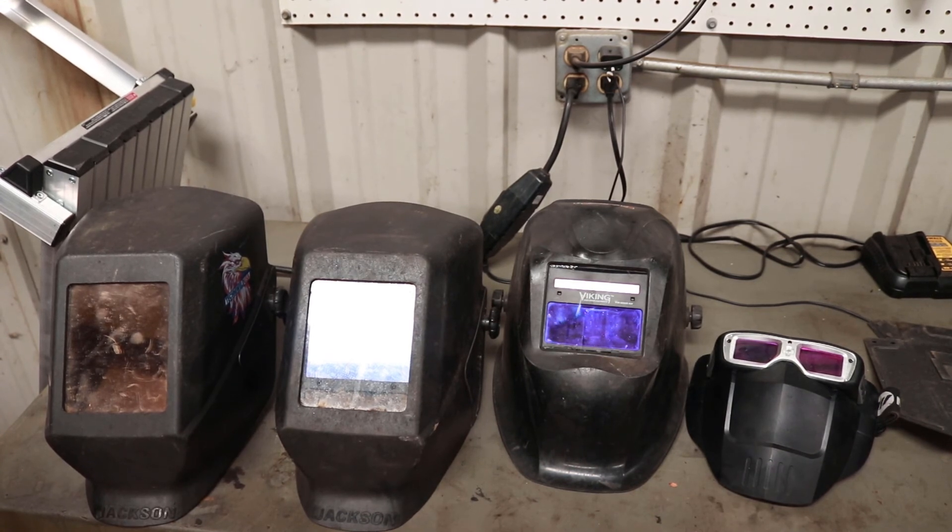I also get asked what helmet I would recommend, and what I would recommend is get the best helmet you can afford that is also comfortable to you and has decent clarity. You don't have to go out and buy the most expensive helmet or the newest and greatest thing — you can get by, as I've shown, with a fixed shade helmet for most of your career.